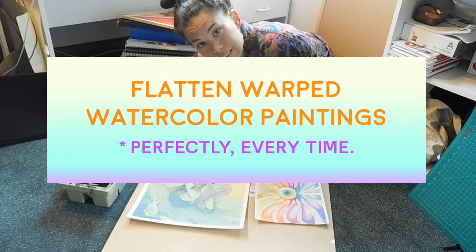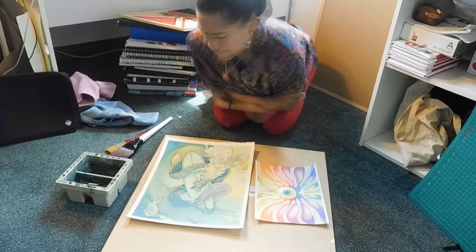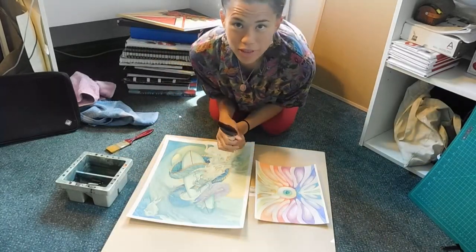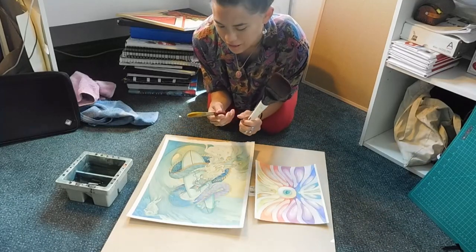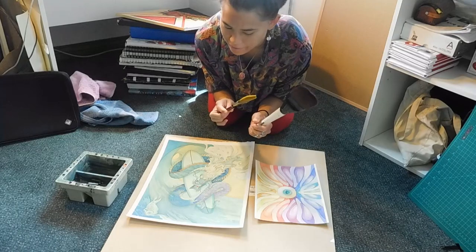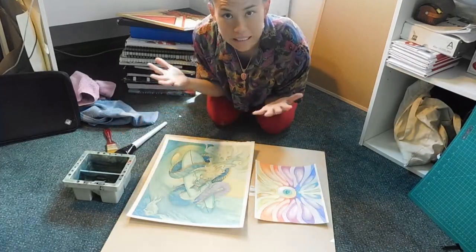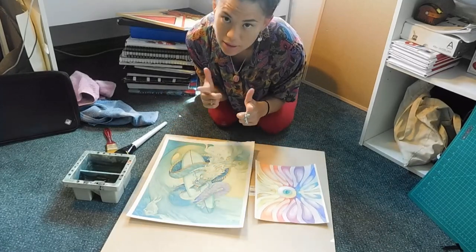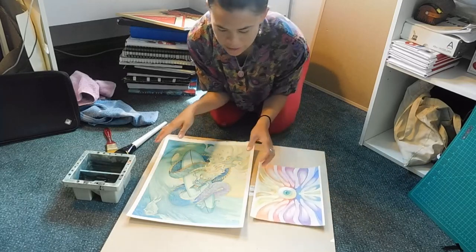I'm going to show you how to flatten watercolor today. You're going to need the biggest brush you can find — if you don't have this massive broom brush, you can get something like one and a half inches. You're going to get a bucket of fresh water. You'll need clean hands because you're going to be touching your art.